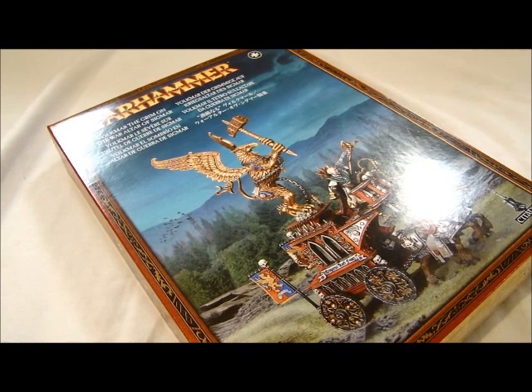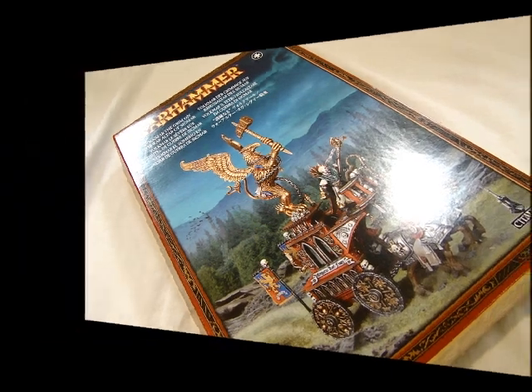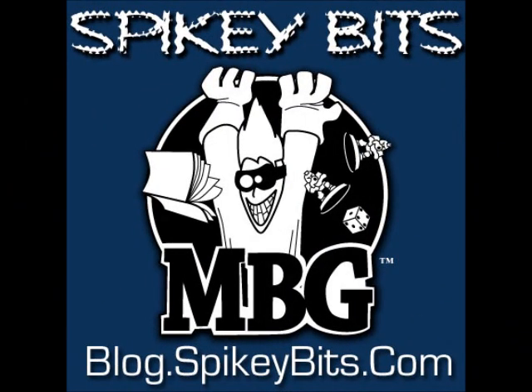I'm MBG Rob Bear. That's my video review of the new Volkmar the Grim on the War Altar of Sigmar. Don't forget to add us to your favorites and check out our blog, blog.spikeybits.com, for over 500 hobby-related articles.